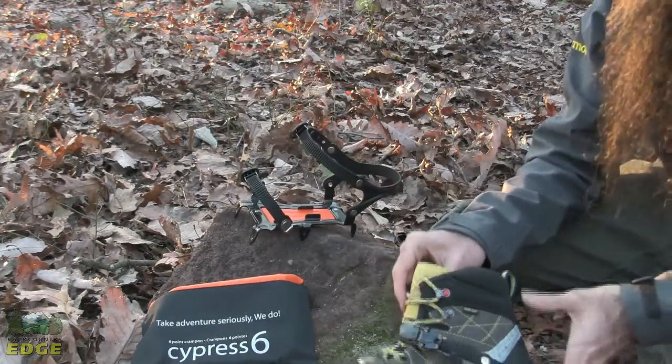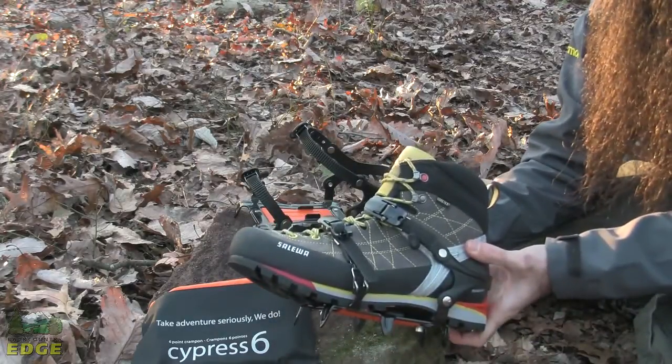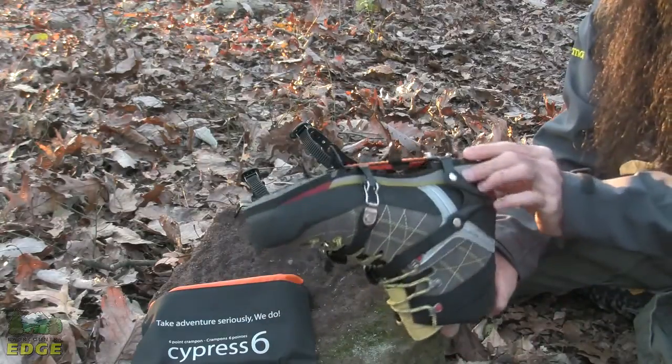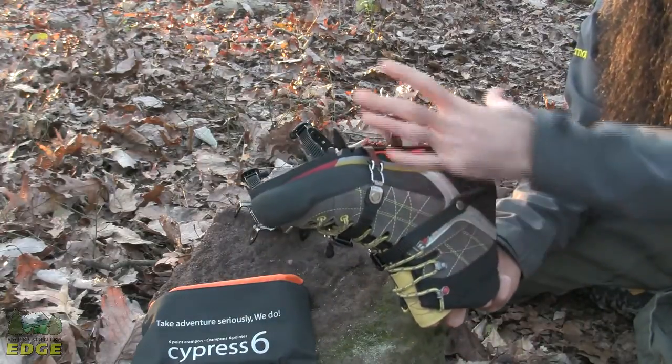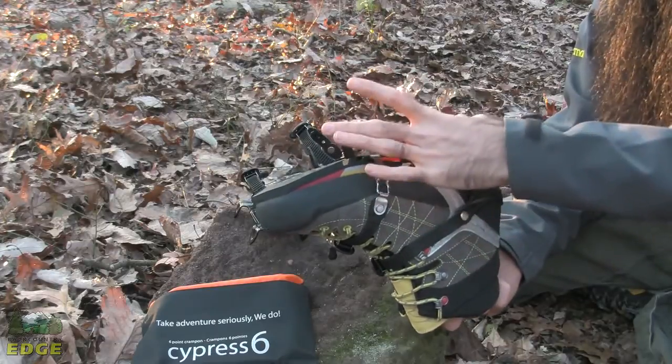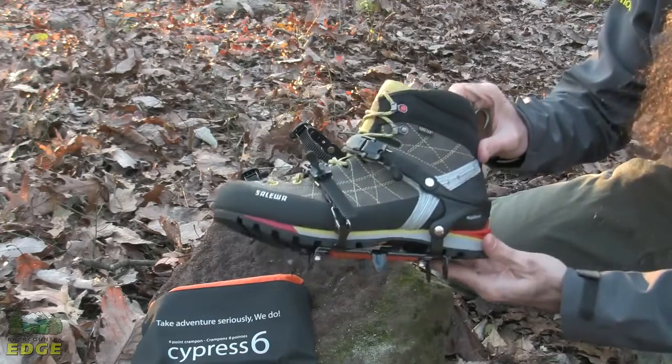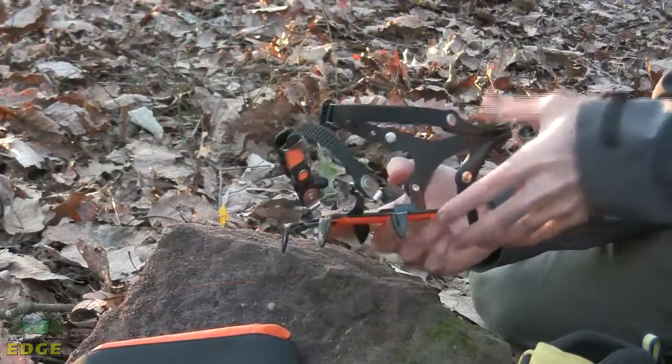You can see below here we have got the Cypress 6 on our hiking boot. Just an excellent secure fit and it puts that traction right underneath the foot for winter usage.